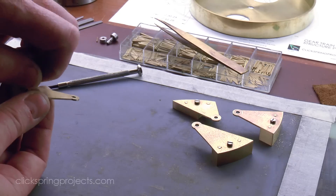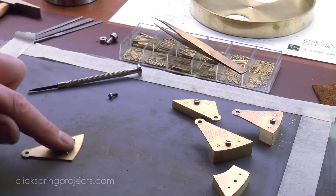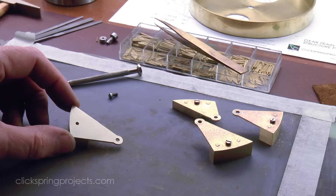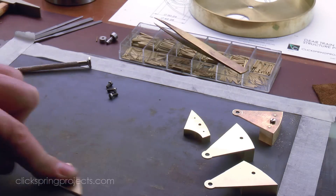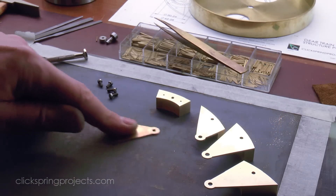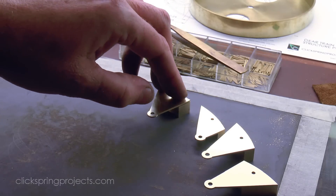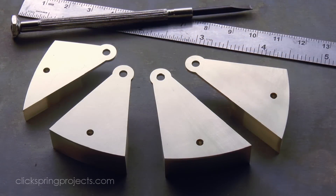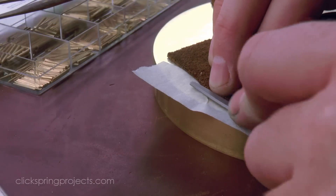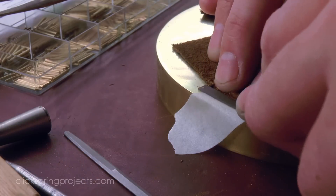The pins, having been peened close to the surface, were then blended into the surrounding material. The other ends of the bowl register pins were also blended with the surrounding metal, and the whole surface was given an 800 grit brushed finish in preparation for etching.